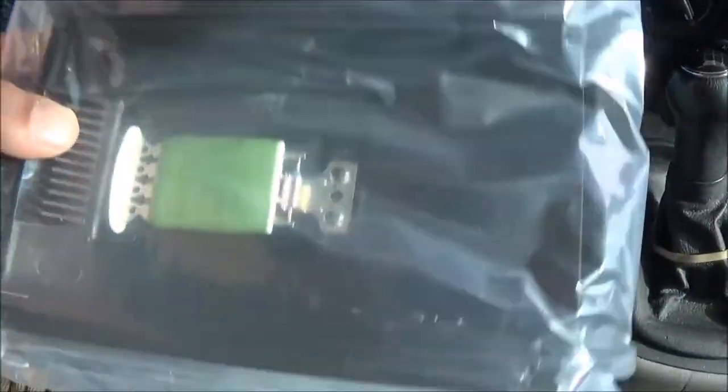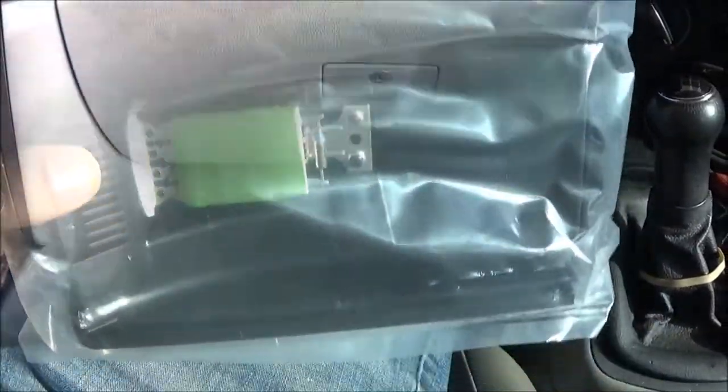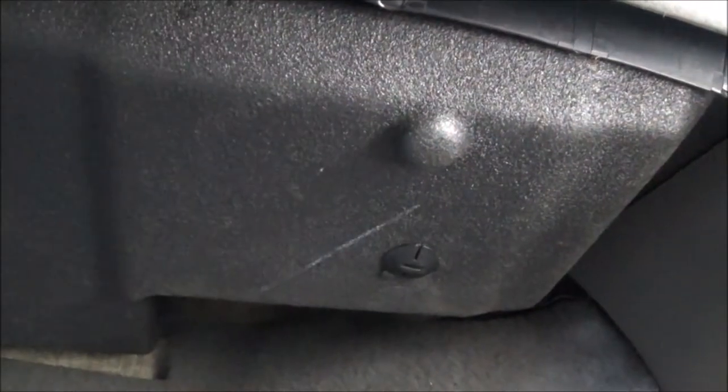If you have the digital one where you set a temperature, it's a completely different part and much more expensive. Over here on the passenger side, if you look down you'll have plastic screws — one right here that's a flathead — take that out. That's the only one on my car needed; you can just pull on the panel and save some time.